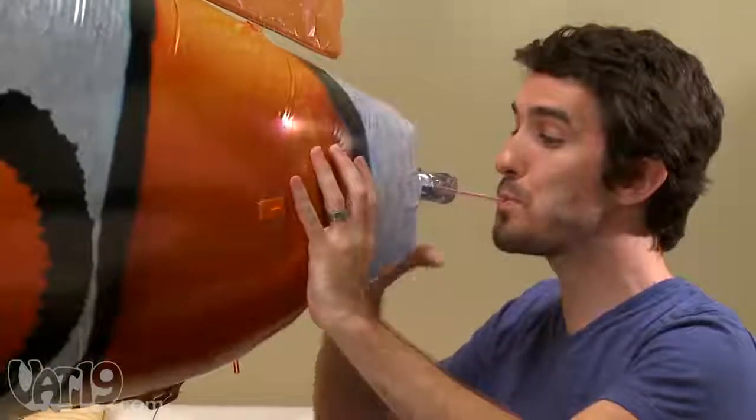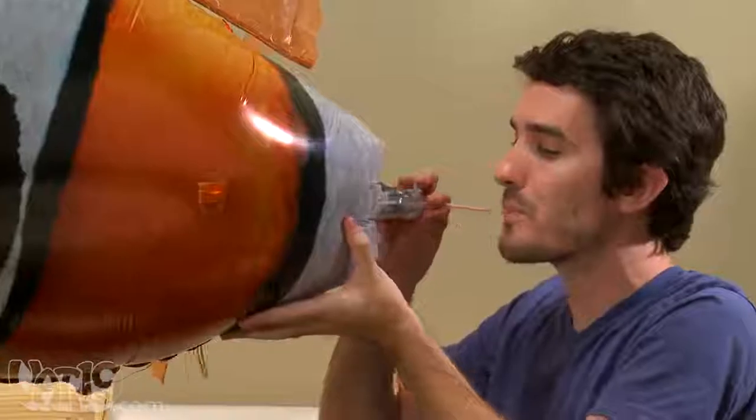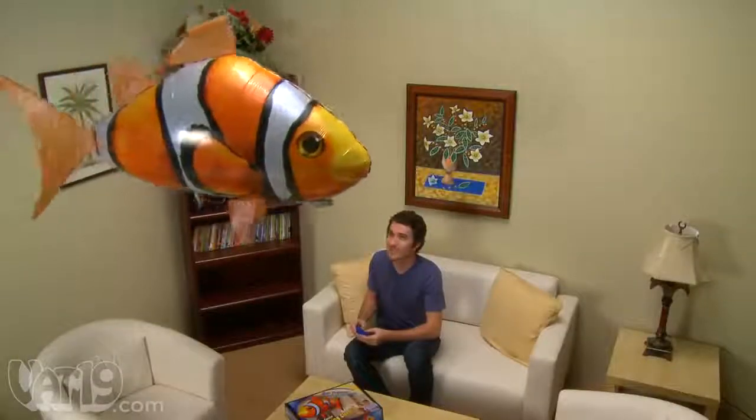By blowing in a few breaths of air with a regular drinking straw, you can extend the life of your swimmer as it begins to sag over time.